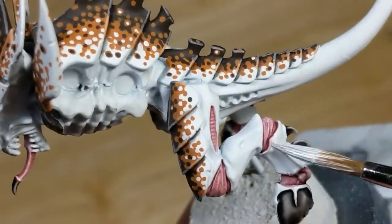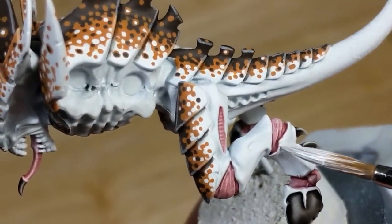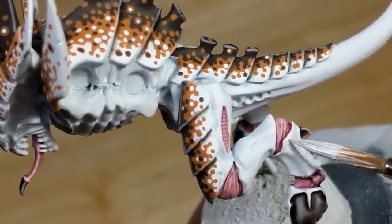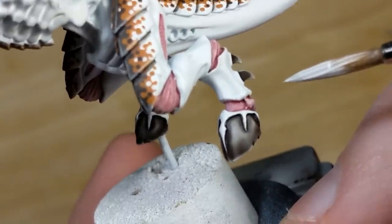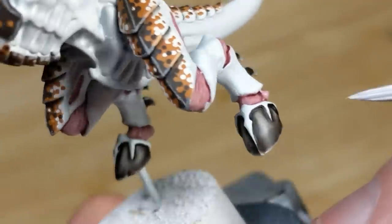Here I'm going to clean up any mistakes I've made along the way, because after this point there's no going back. So I use some thin white to correct anywhere that the wash has overrun, and have the model looking fairly clean.